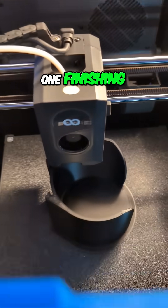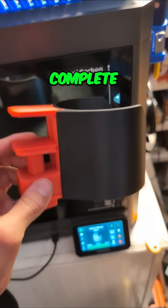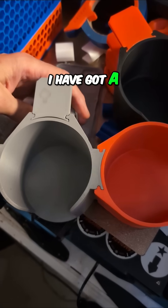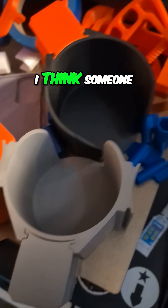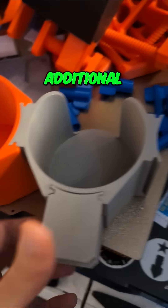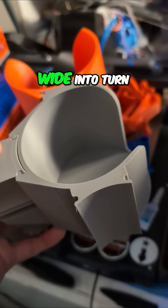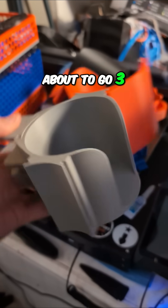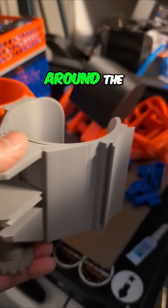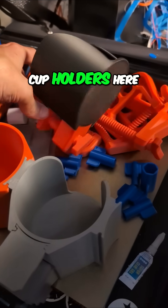You can see another one finishing — but why, you ask? Am I printing another one? Because I've got a really cool alternative that I found. I think someone remixed this basic cup holder and added some additional mounting points to the side. You can see we're going two wide into turn number three, and I think we're about to go three wide.